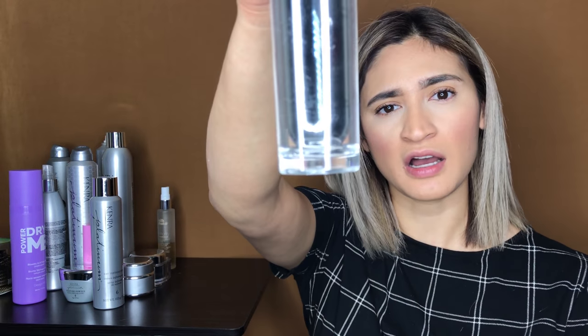My all-time favorite gloss for frizz — when I'm doing a nice smooth wave or any kind of curl — is the Kenra Gloss. It's my favorite. It's not too heavy; it just gives enough shine.